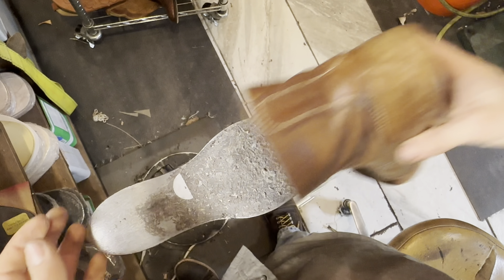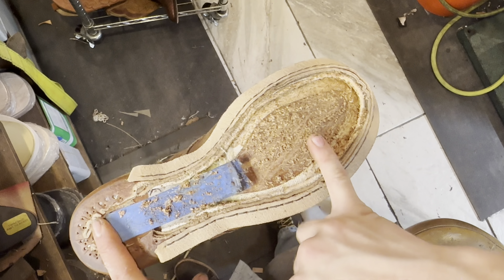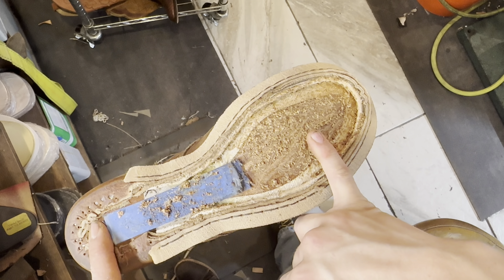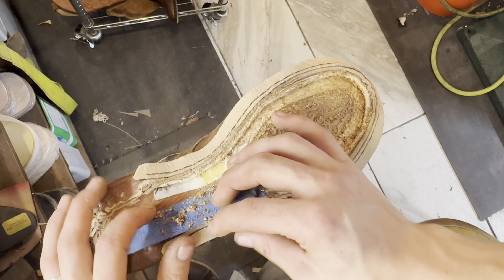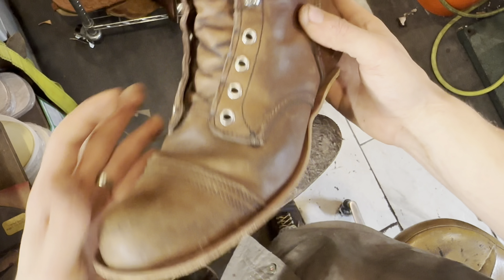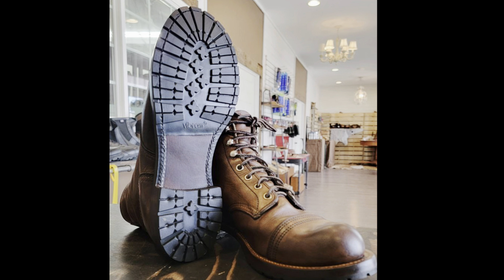The next step is to put our shank in there, which helps support your foot from the heel to the ball of your foot. Then we fill with cork, and then it's heel rand, sole, half sole, heel base, and lug sole. That's it for today. Thank you guys for watching, I greatly appreciate it. I hope to see you guys next Wednesday — y'all have a wonderful day. God bless.